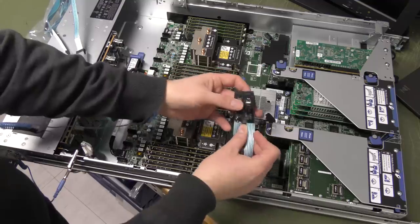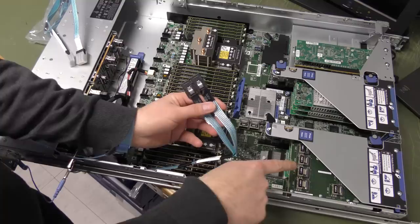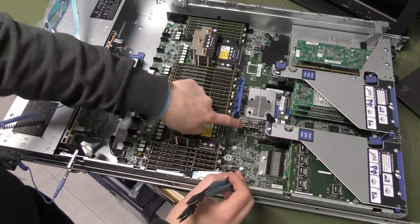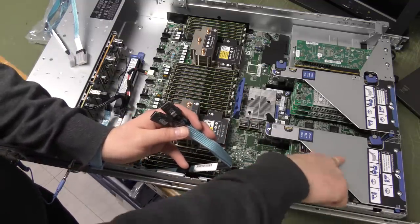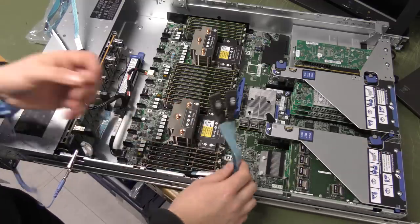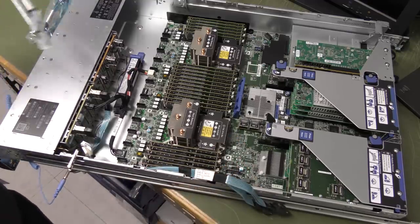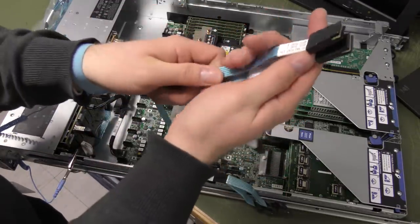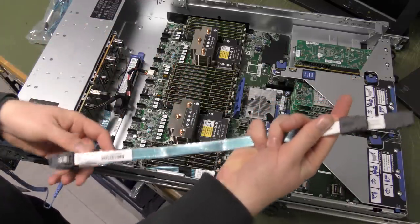The cables are labeled: this says port two and this says port one. They're going to go in here. The first two ports are going to go down here — those go into port three and port four, which is in here. It's not that easy to get to but it is possible.